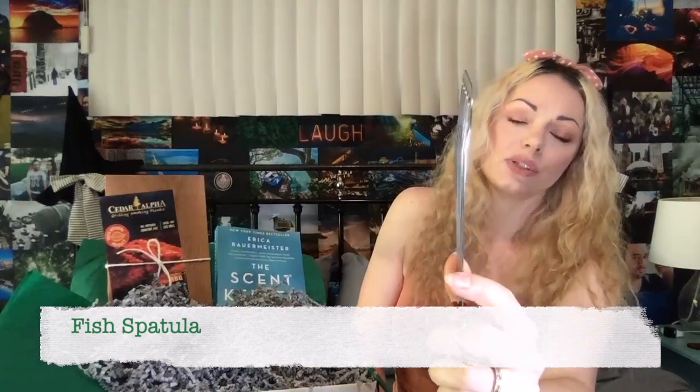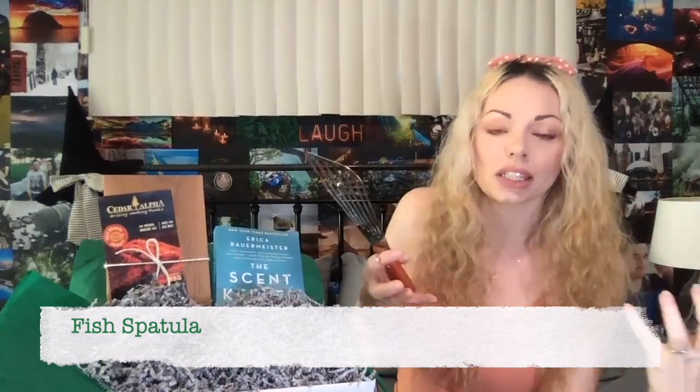Next up is our fish spatula. This is obviously going to go with the cedar grilling plank. Look how beautiful this thing is — really, really thin so it gets under stuff very well and scrapes up everything without separating it like some spatulas can do. These things are amazing.